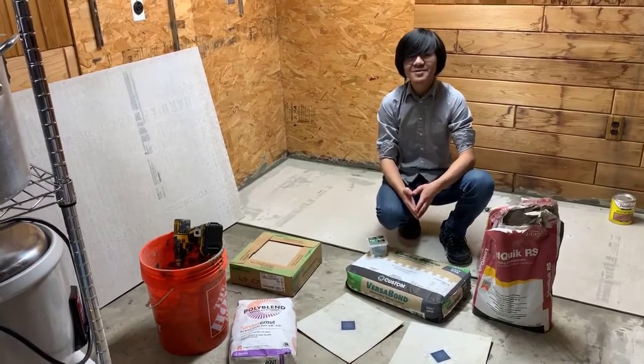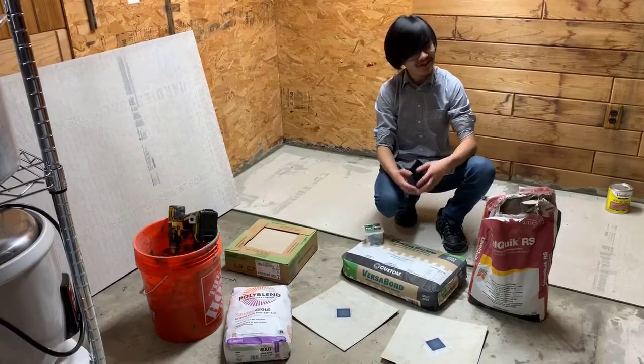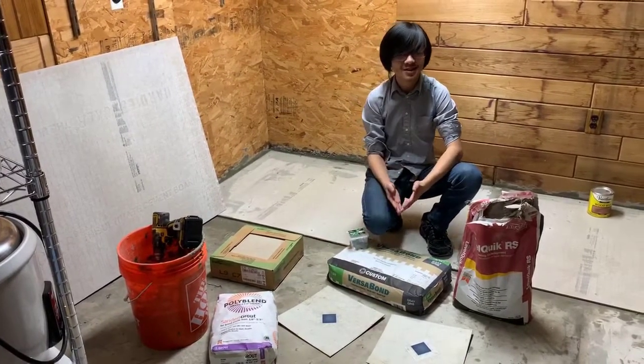So with that out of the way, I'm Aiman, and thanks for watching. Please like, comment, subscribe, and check out our videos. Keep a lookout for the future vlog videos we're going to be doing on this tile job, and I'll see you there. Also check out my other home DIY videos.